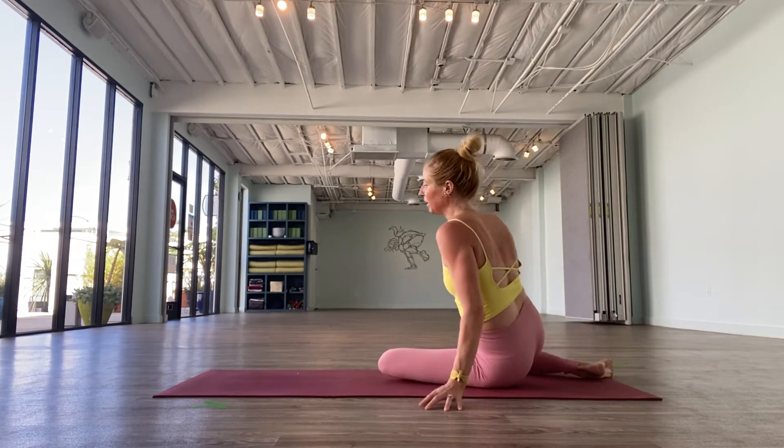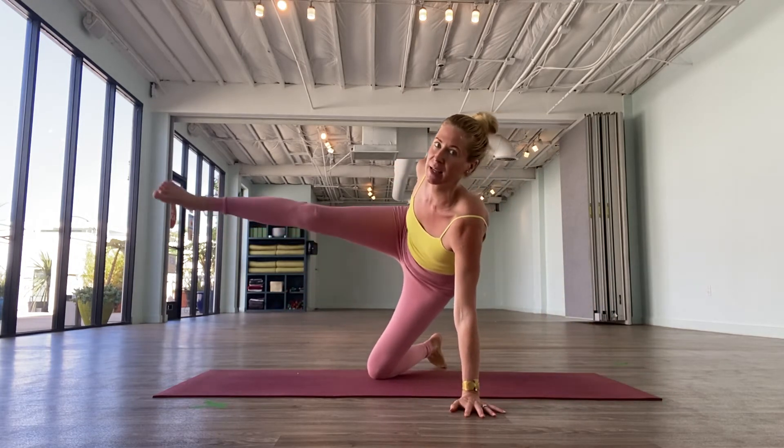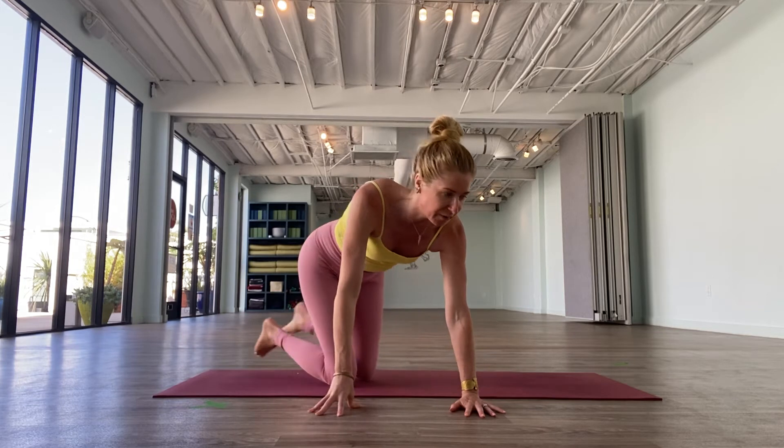Come back to the pinwheel, come up onto the hand, and side kick. Let me show you that from a different point of view.